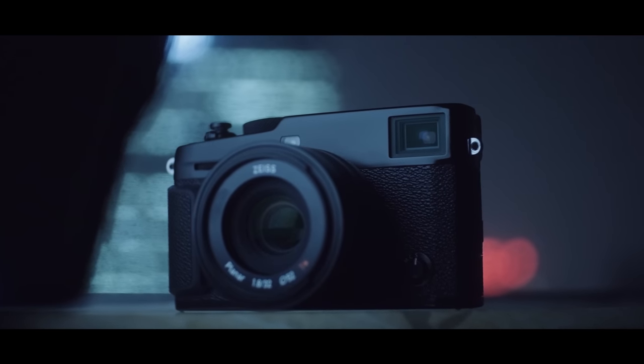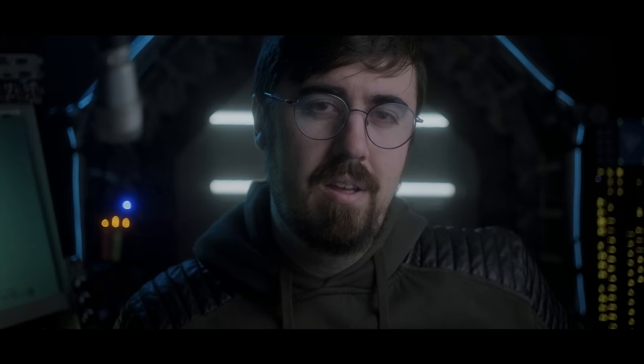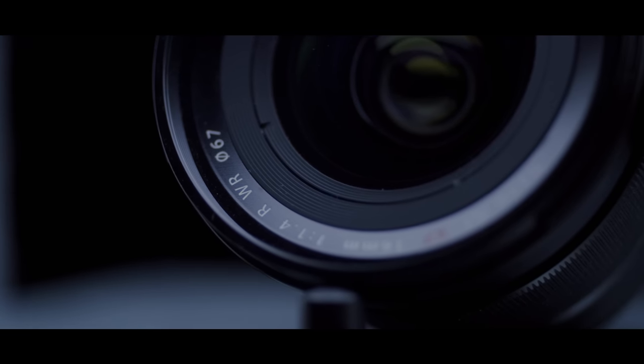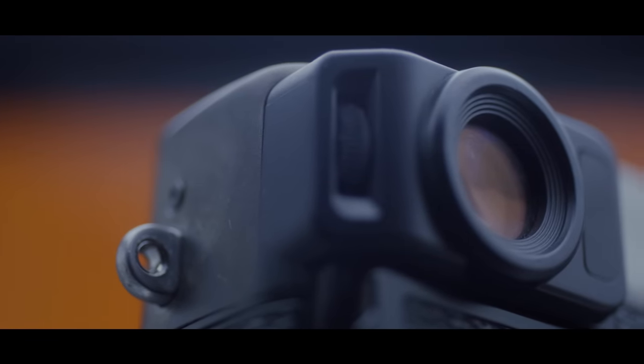The optical viewfinder has been altered to 0.52 magnification instead of 0.6. Honestly, I didn't really notice the difference. They also got rid of the dual lens system inside the optical viewfinder — previously, with a wider lens, it would move a diopter into place to widen your field of view. My favorite lens, the 16mm f/1.4, was actually outside the frame lines the viewfinder can display, so it just showed little arrows pointing to the extents. The reduced magnification does suit 35mm focal lengths better, which is my favorite to shoot.